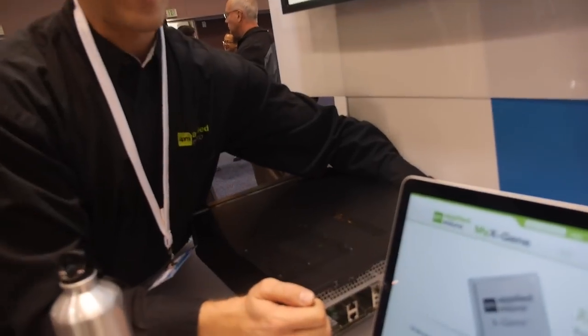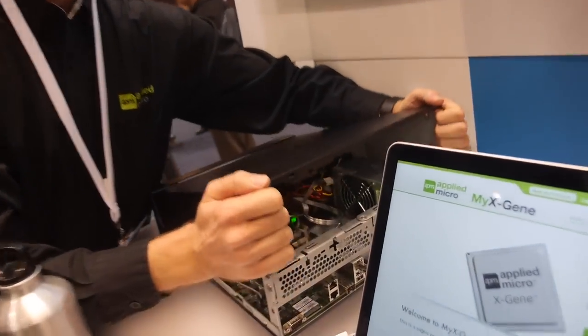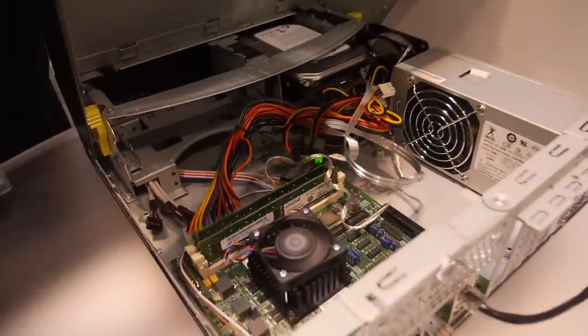This website right now is running on this server — on this single server. It's running open embedded.